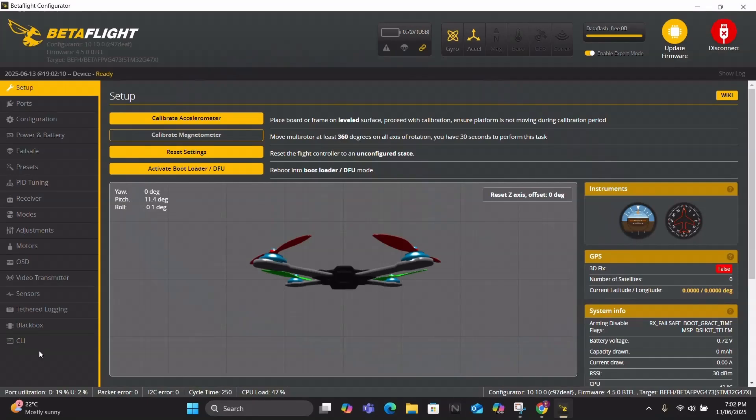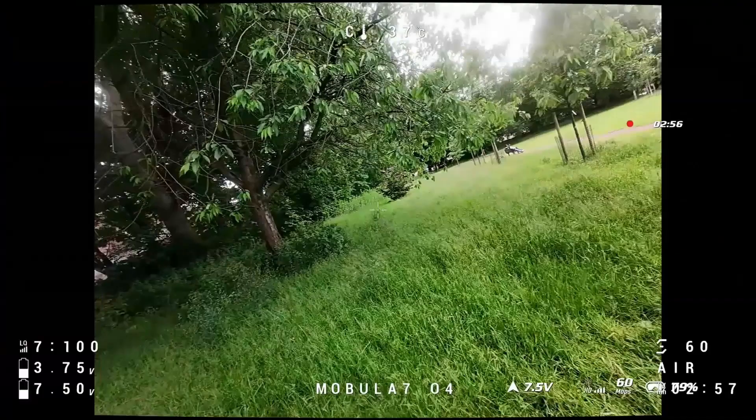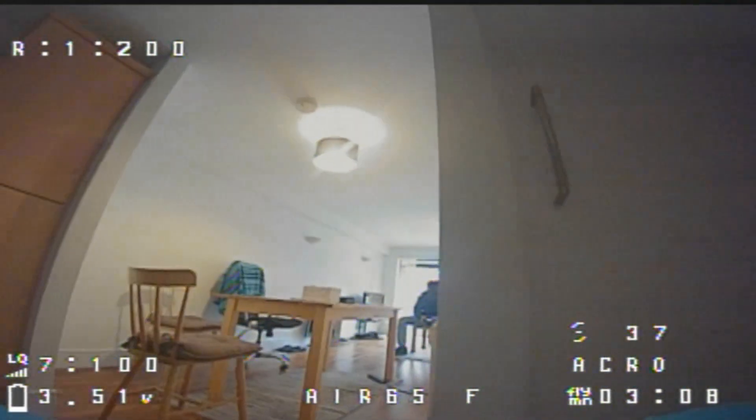Tip number one: turn on crash recovery in Betaflight by following the method on your screen. This one is really helpful if you're flying a tiny hoop. If your drone bumps into a tree or a wall, your drone will straighten itself out. This means you get more time flying and you waste less time picking up your crashed drone.